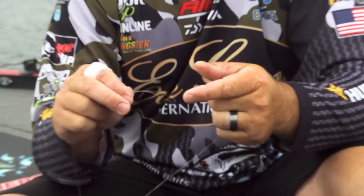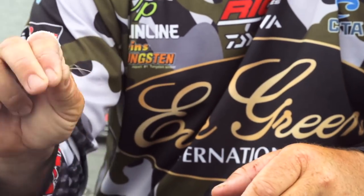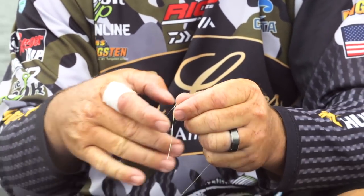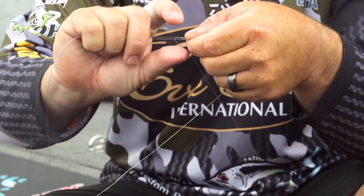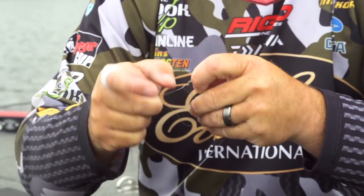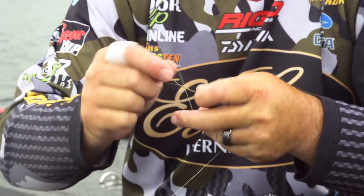First thing you do — whether you're going to use fluorocarbon or a nylon line like this — make a loop. You take your braid, go through that loop, and then we're going to wrap seven times around: one, two, three, four, five, six, and seven.